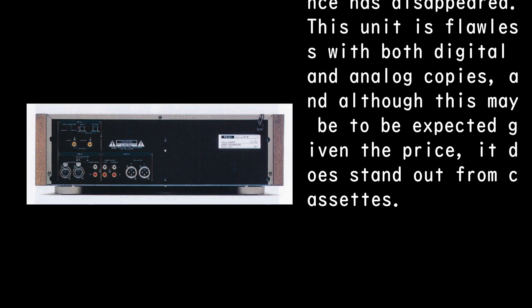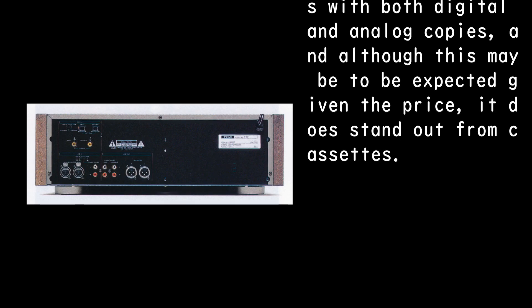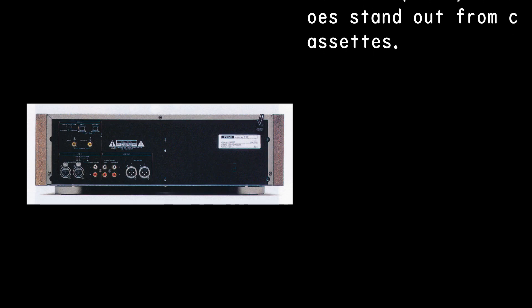This unit is flawless with both digital and analog copies, and although this may be expected given the price, it does stand out from cassettes.